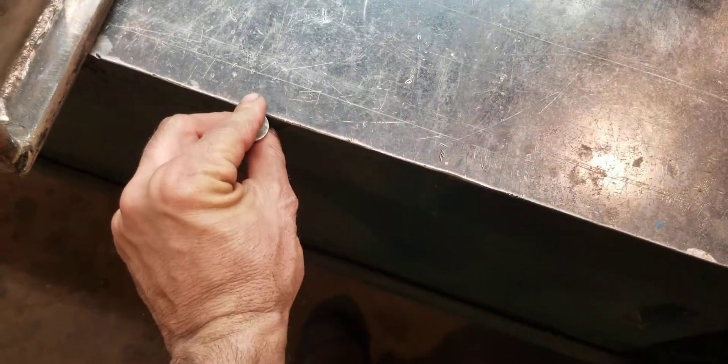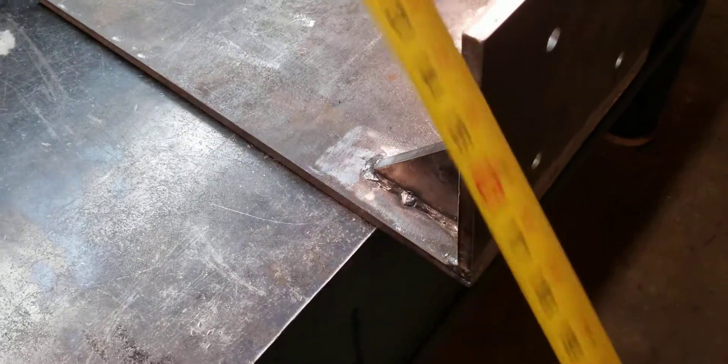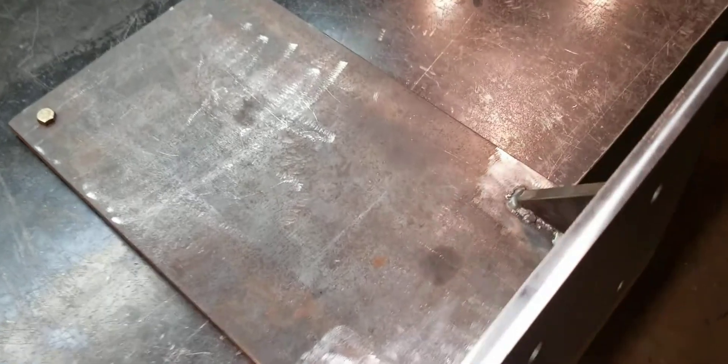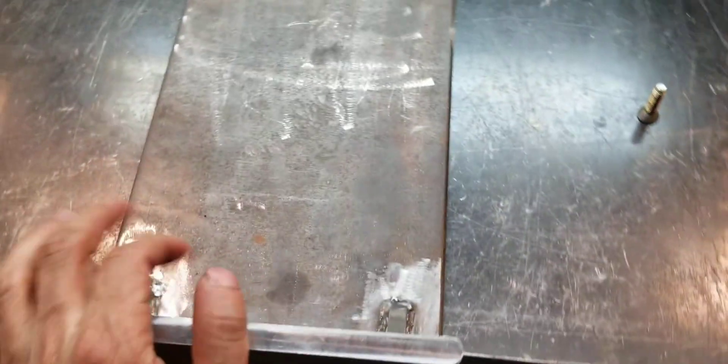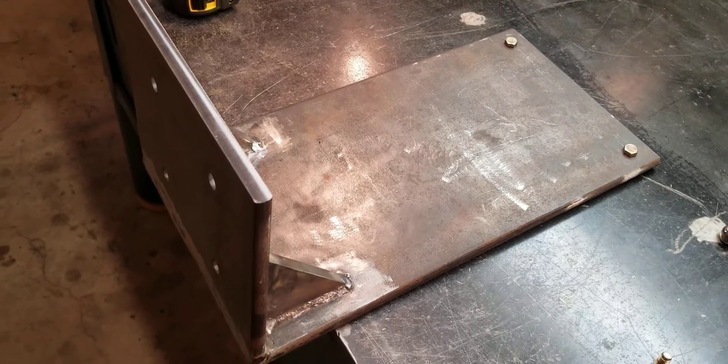When I'm done I'll countersink it and put the screws in flush so it's once again leak-proof. Here are some rough measurements: the plate is 19 and a half inches long, seven and a half inches wide, and 10 inches tall. I couldn't find anybody online showing how they secured the head to a workbench — I found plenty of people showing their captain's chair mounts, but nobody showed how they mounted it.